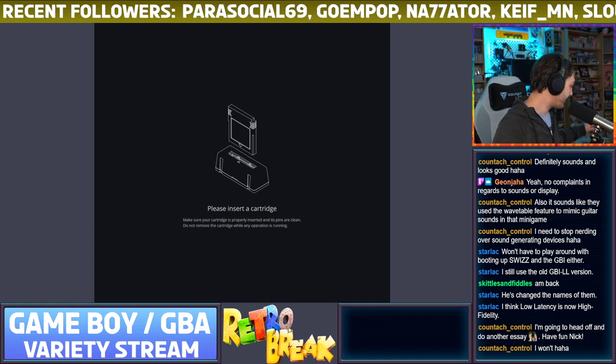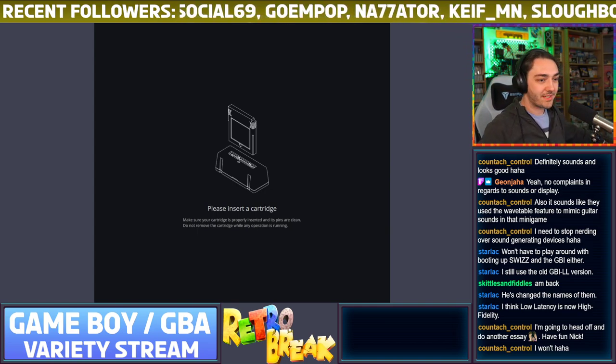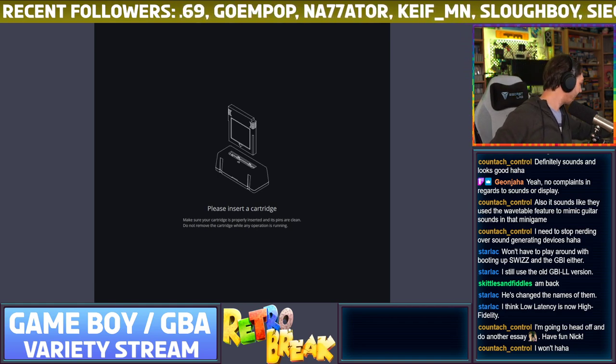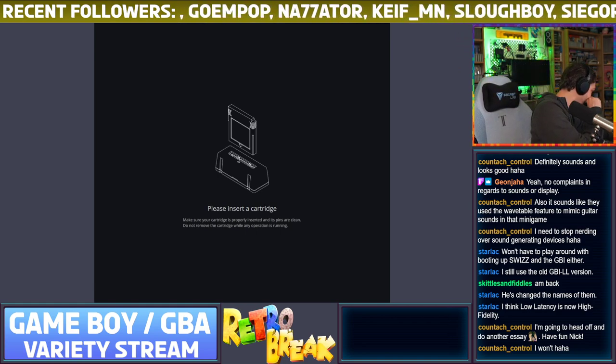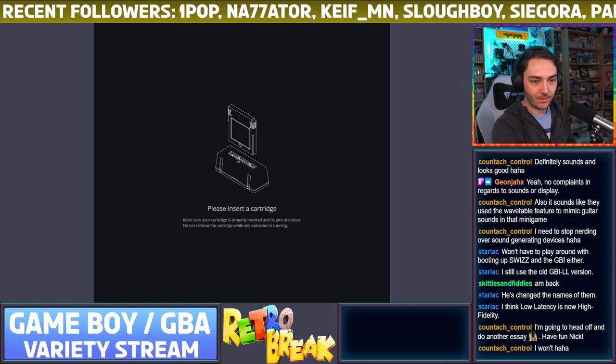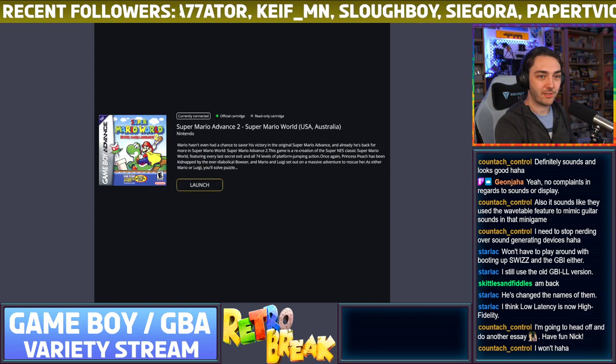I'm saving Sonic for when I've got a full game session. Does anyone have any recommendations or anything they want to see me play — Game Boy or Game Boy Advance? Let's see if this next game is legit — yes, official cartridge.